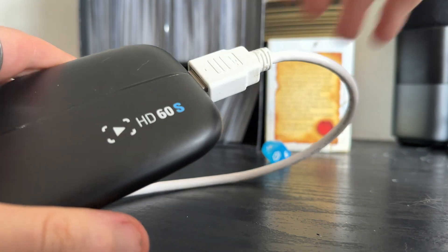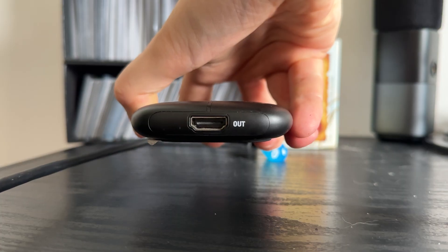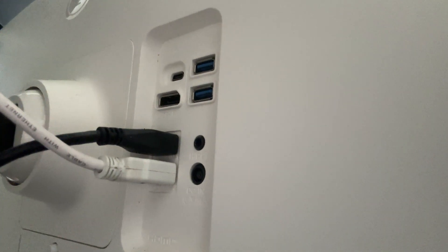Now take your second HDMI cable and plug it into the other HDMI output slot on the capture card — again, make definite sure it's the output slot — and the other end of that goes into your monitor or TV, depending on where you want the gameplay to actually be displayed.